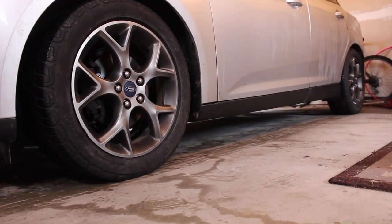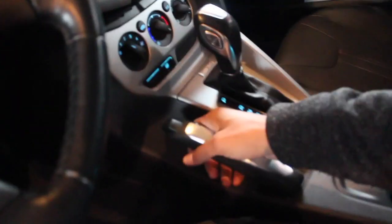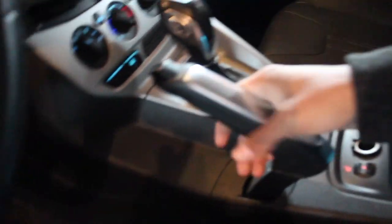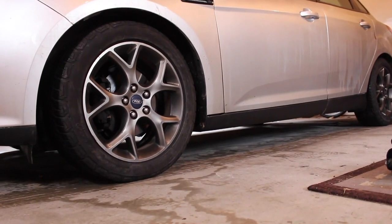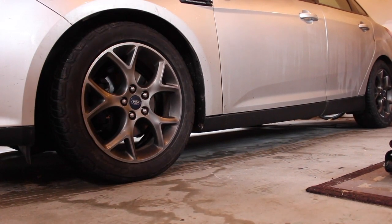Make sure to set your e-brake before you attempt to raise the car. And break those lug nuts free before you try and lift the car or else the wheel's not gonna come off when you go to attempt it.